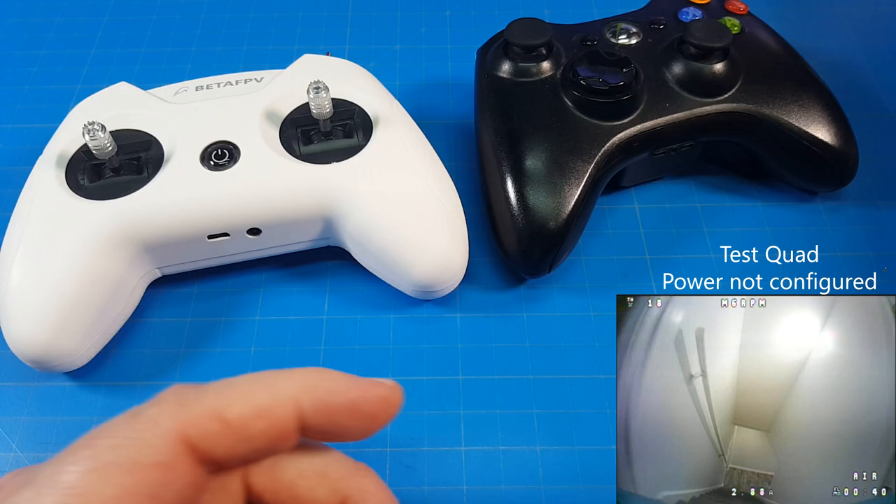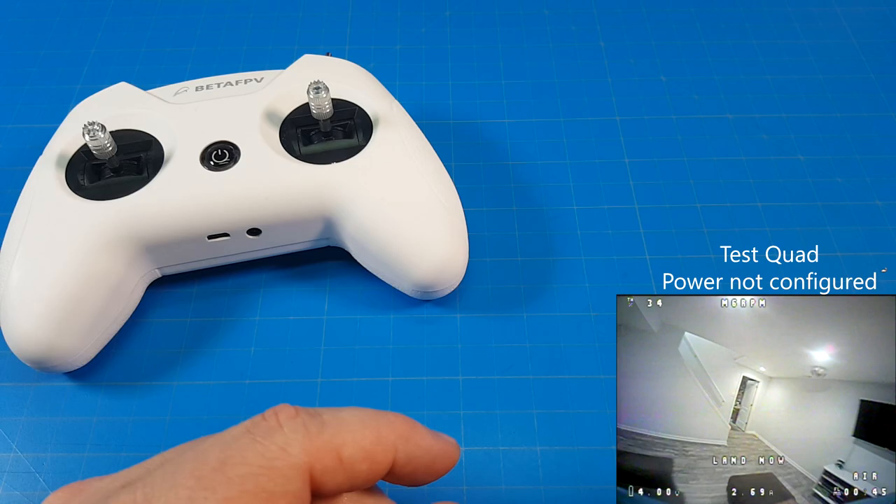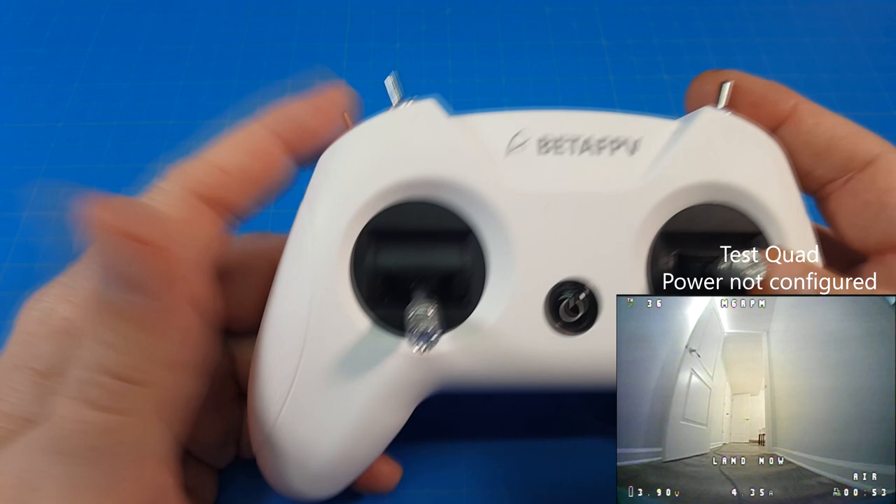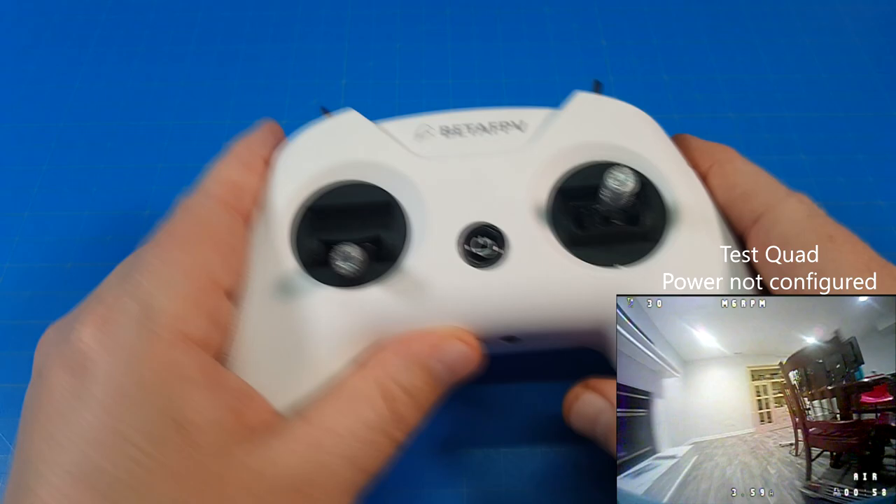Now I use the X-Lite, and many of you know that. You might be wondering why I don't recommend it anymore. It's because of what FR Sky is doing with their firmware and also their receivers — they're kind of locking everybody who gets a new radio out of being able to use D8 mode. And that's where this comes into play.